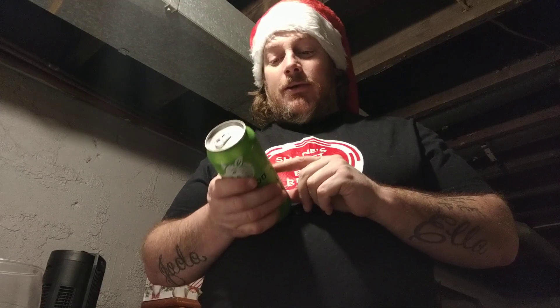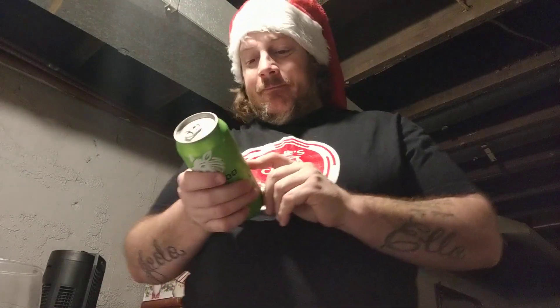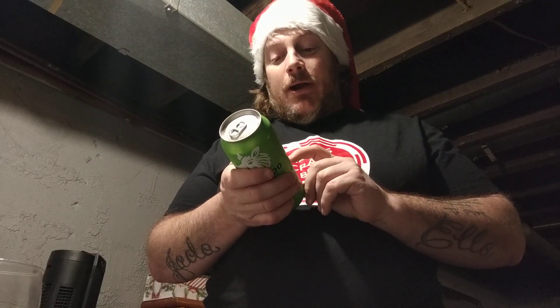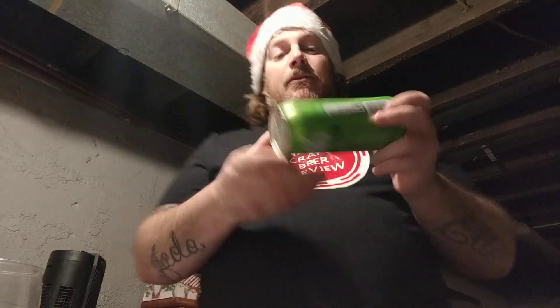A crisp and clean Canadian IPA, medium colored with slightly hoppy character. With citrus hops and caramel maltiness, makes this a distinctly drinkable IPA. Delivering the substantial body you expect without going over the top. I love this one. It's a classic.